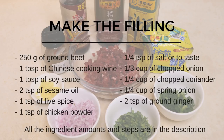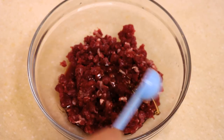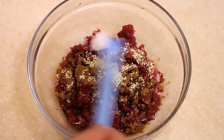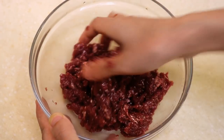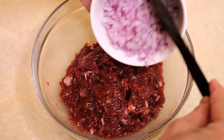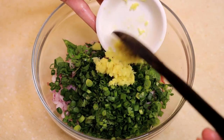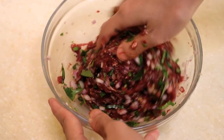Now let's make the filling. Marinate the ground beef with 1 tablespoon of Chinese cooking wine, 1 tablespoon of soy sauce, 2 teaspoons of sesame oil, 1 teaspoon of five spice, 1 teaspoon of chicken powder, and a quarter teaspoon of salt. Mix until the beef absorbs the liquid and the texture is smooth. Combine it with vegetables: one third cup of chopped onion, one quarter cup of cilantro, one quarter cup of scallion, and 2 teaspoons of ground ginger. Set it aside for 15 minutes.